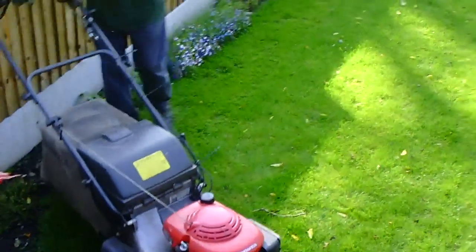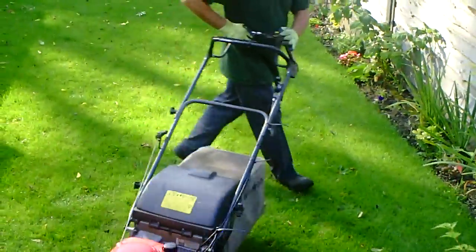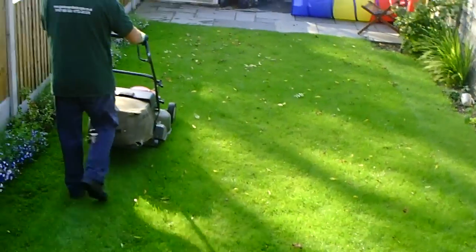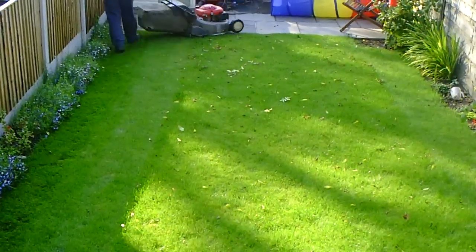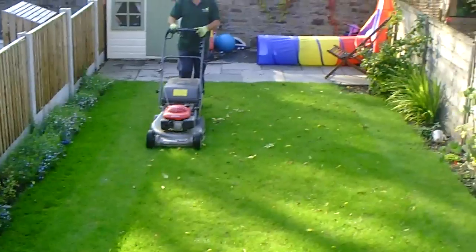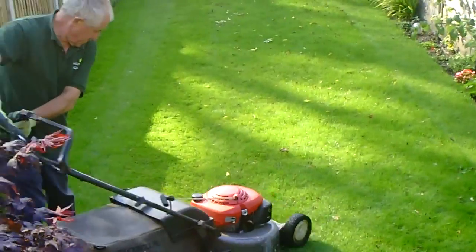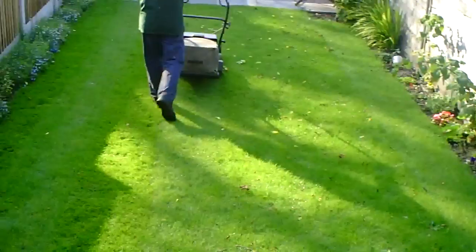You want to get right up to the edge, making sure that you're leaving a good amount to strim on the edge. If your mower has a roller, you'll notice that it stripes the lawn and leaves a nicer finish. Make sure that the wheel of the mower is just overlapping the last strip that you have just cut, so you get no bits that you've missed or are sticking up that you'll have to strim after.